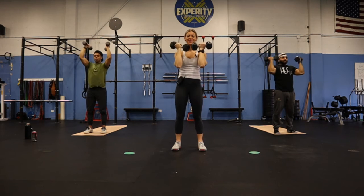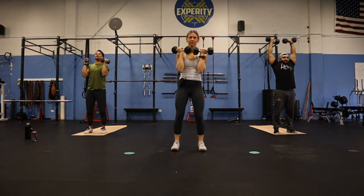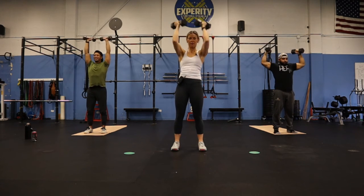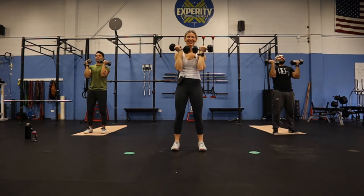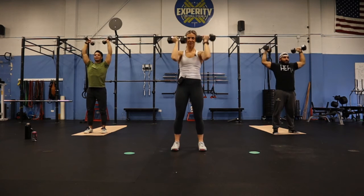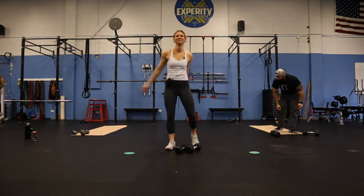I have to focus on this one. Halfway. Ten. Five. Two. Oh my. That's it!